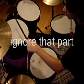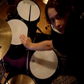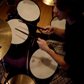Simple enough. Just make sure you get that bass drum in there at the end as well — it's really tricky. And make sure the bass drum is heard differently from the tom.